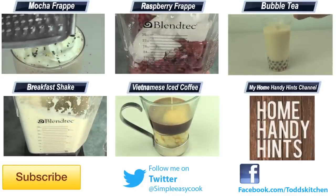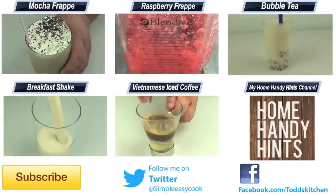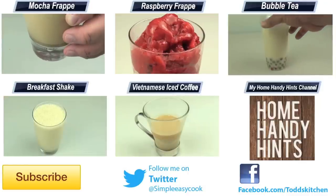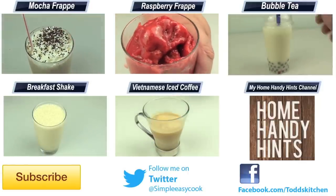Thank you for watching this episode of Todd's Kitchen. Please check out the links below to my Facebook, Twitter, and Home Handy Hints channel, where I put up 3 new Home Handy Hints videos every single week. Please give this video a thumbs up, leave a comment and subscribe, and I'll see you next time for another delicious recipe.